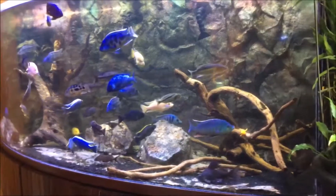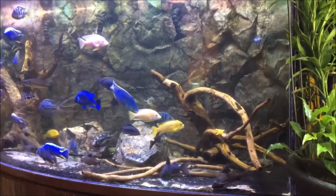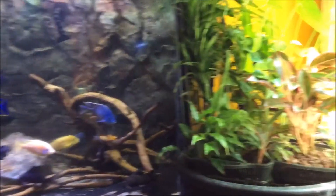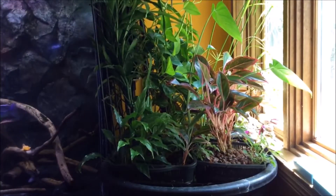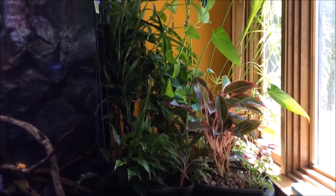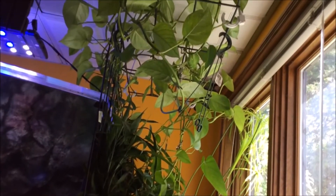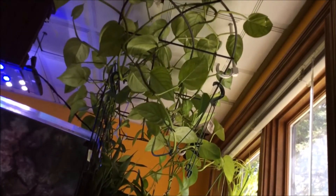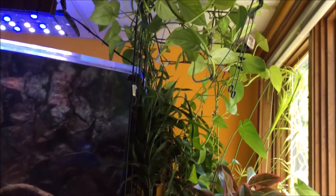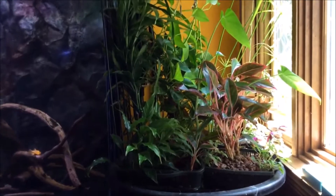I want to provide my Facebook and YouTube followers a quick update on my aquaponic grow bed that is supporting my 500-gallon predator tank. Here's the bed — it's been up and running for about a year. You can see a lot of the plants have really taken off. The pothos are growing from a suspended trellis and doing really well. In fact, all the plants are doing well.